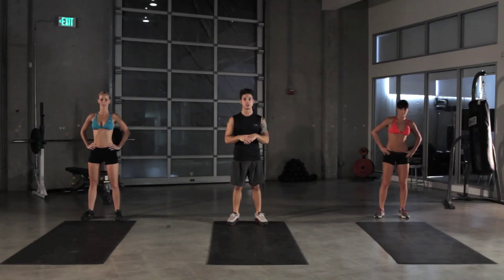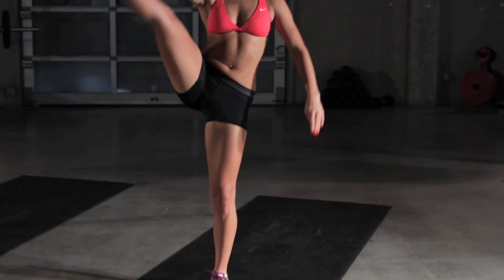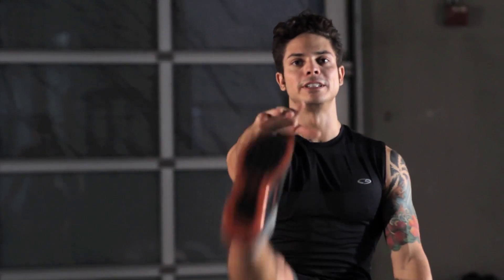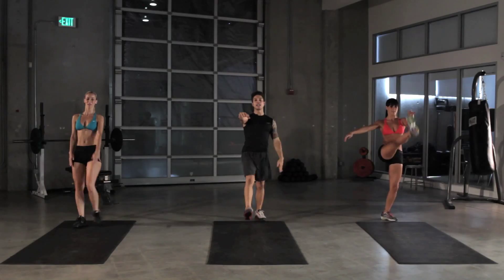We're gonna do walking toy soldiers. We're gonna start off with our right leg, kick it up as high as you can to our right hand, and then go forward. Follow it up by going backwards, alternating right and left kicks. Working out with me today, I have Rachel and Erin, and today's workout is called Take the Lunge.